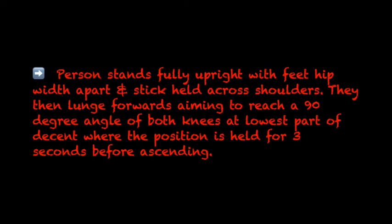The person stands fully upright with feet hip-width apart and stick held across shoulders. They then lunge forwards, aiming to reach a 90 degree angle of both knees at the lowest part of descent, where the position is held for 3 seconds before ascending.